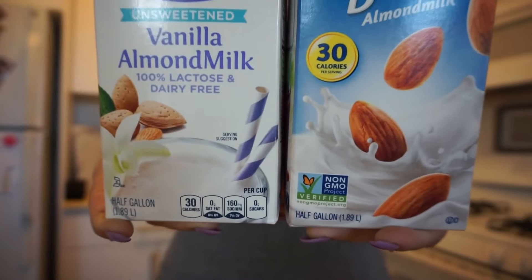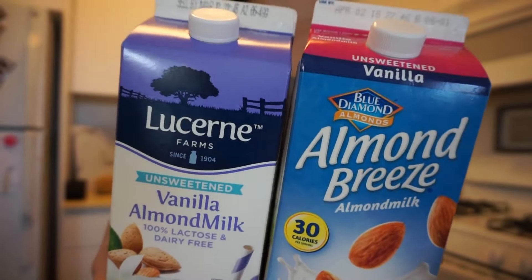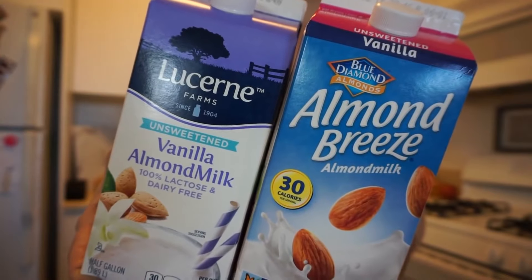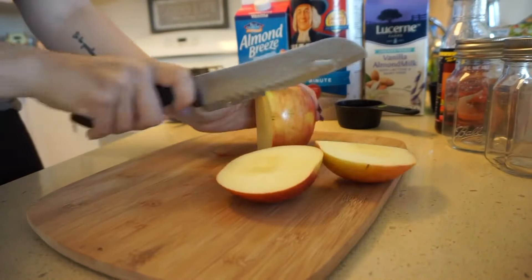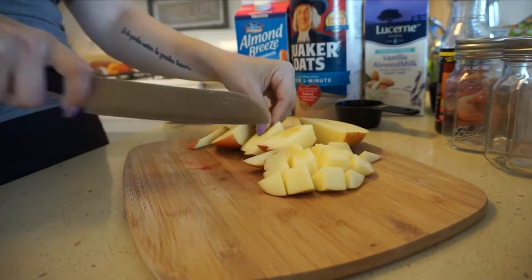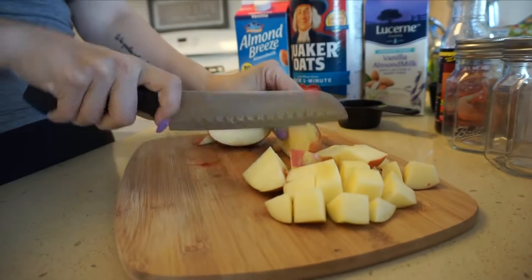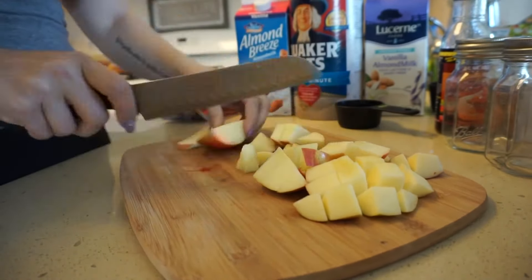You could use flavored oats, steel-cut oats, pretty much anything that you want. You also don't have to use the Walden Farms syrup — you could use Maple Jane or whatever other brand. This is super customizable because I am trying to be as vegan as possible. I'm using non-dairy milk — the Almond Breeze, 30 calories per cup. But use whatever you want; you could also use water if you have lower calories or you're on a prep.